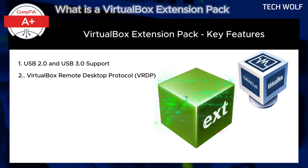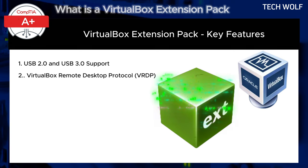The next feature is VirtualBox Remote Desktop Protocol, or VRDP. This feature allows you to remotely connect to and control a VirtualBox virtual machine over a network using the Remote Desktop Protocol (RDP). This is useful for accessing VMs from different devices or locations.